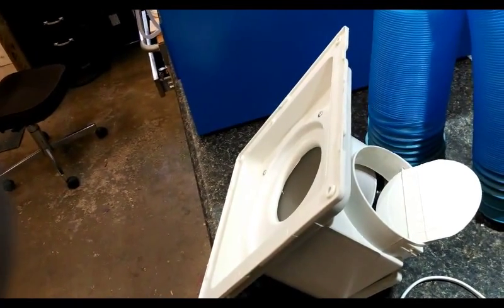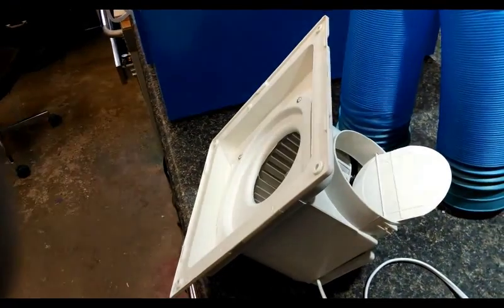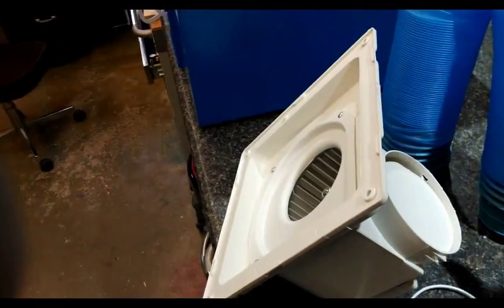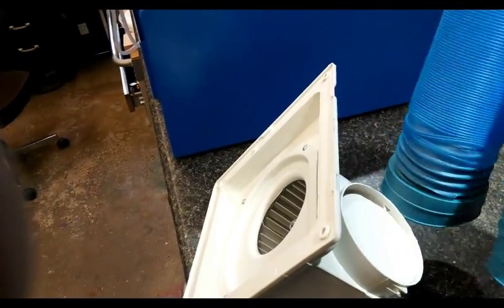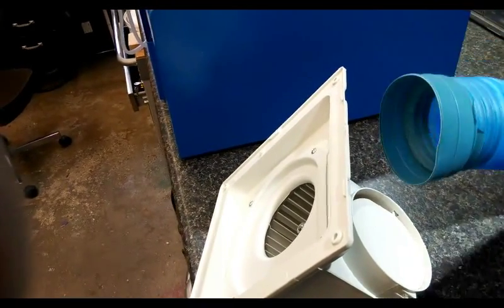There is a damper on the blower, so once you have it run out to the back outside it'll close automatically once mounted correctly. The hose included isn't the best quality — once you expand it you cannot reduce it again. However, you can replace it with a dryer hose easily.